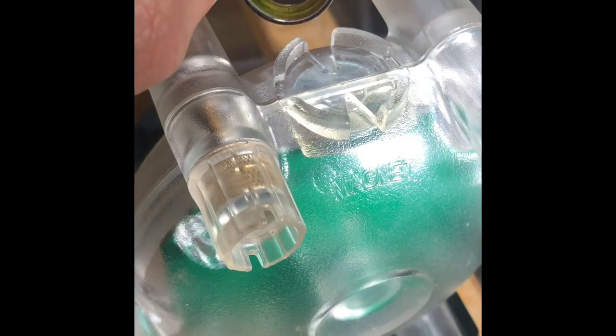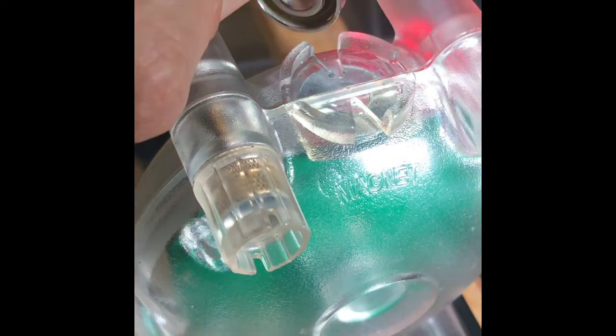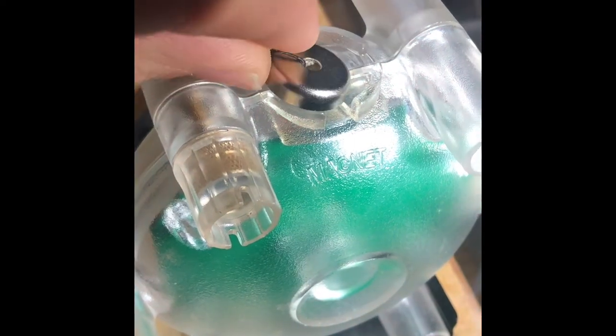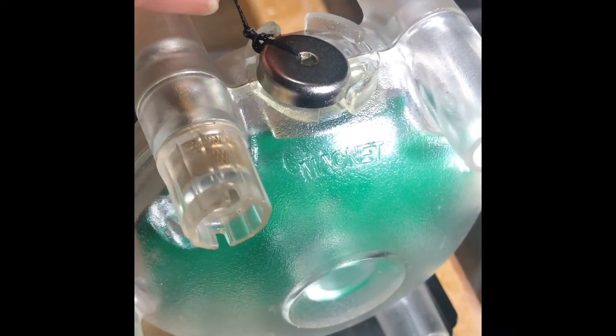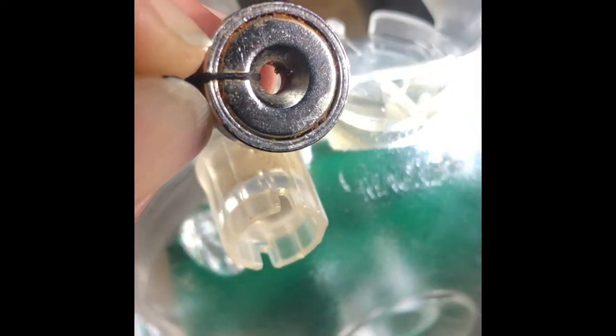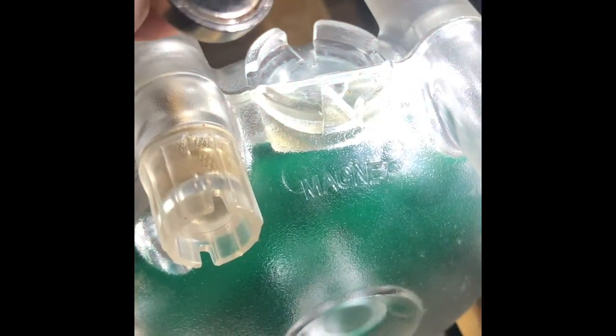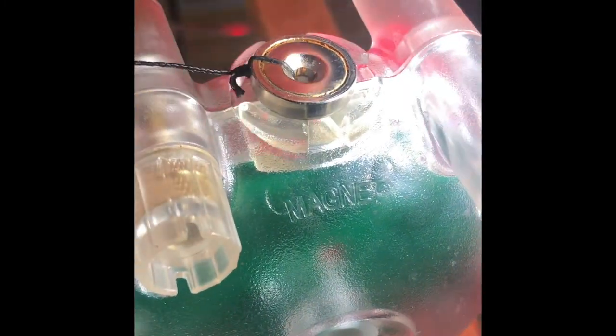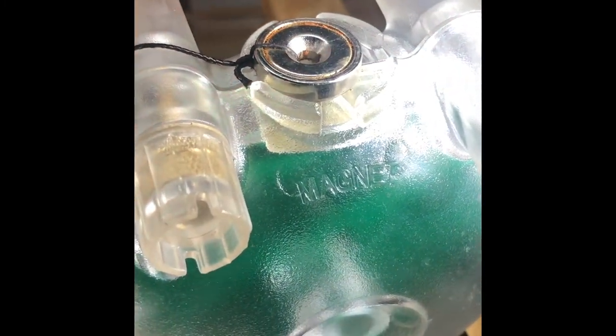The magnet should always be placed on the sensor such that the metal casing is up. So in this case I have the light magnet and it gets placed like so. If you got into a situation where you needed to use the stronger magnet, you can actually place it upside down with the metal case down, and it'll act the equivalent of a lighter magnet pull.